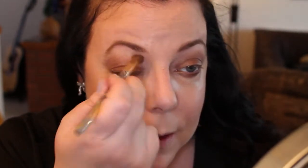Now I'm going to go back in with that NYX jumbo pencil and put it on the lower lash line, then blend it out with the big brush. After that, I'm going to mix the white and cream shades from the NYX palette together with a clean brush and apply that up by the eyebrow, bringing it down just to blend everything together.